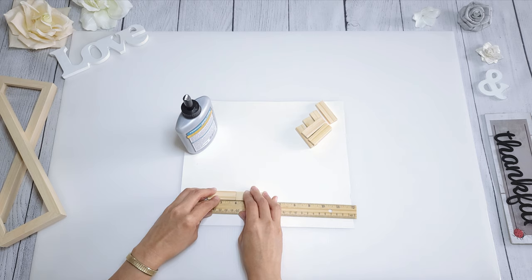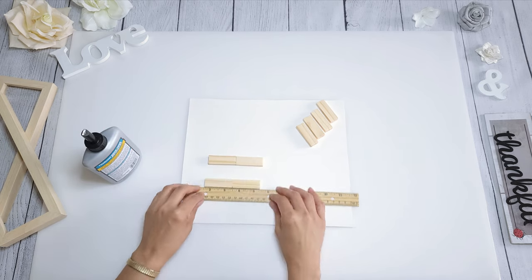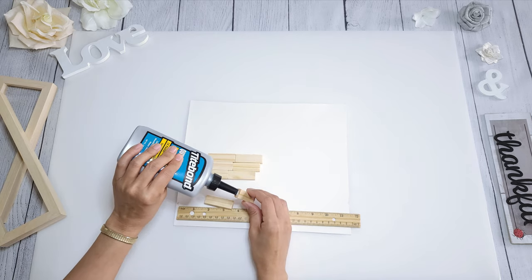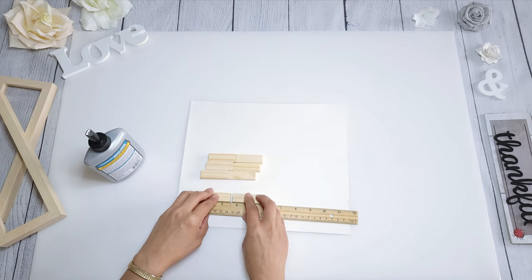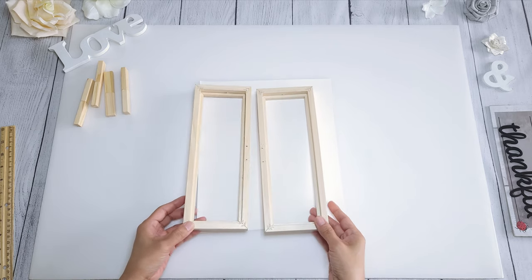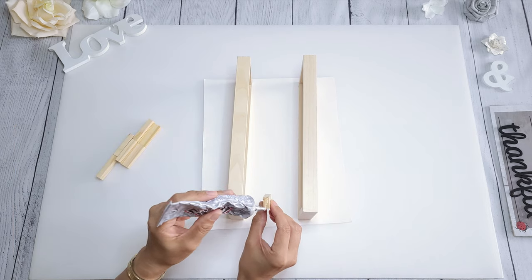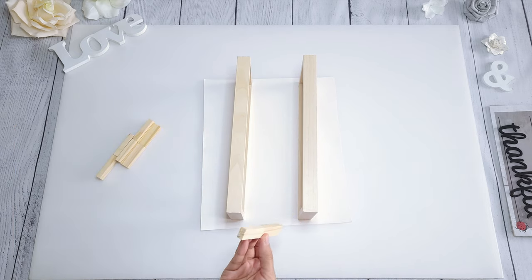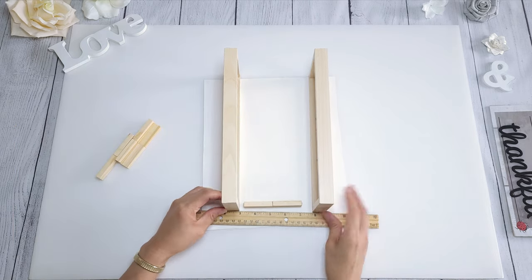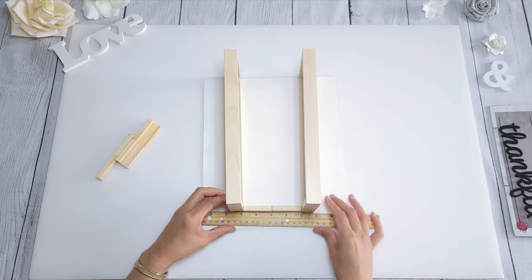You're going to need eight tumbling blocks, which I got from Dollar Tree. I glued two blocks together at a time and make four of these. Now I take my rectangular frames and stand them up, with the holes from the sawtooth hanger on the bottom because that part is going to be covered up later. Get your favorite multi-surface glue and apply that on the ends of the glued blocks and place it down between the two frames like so.